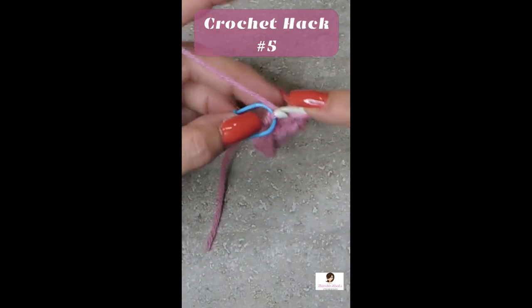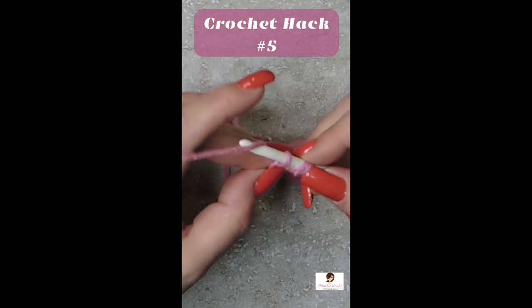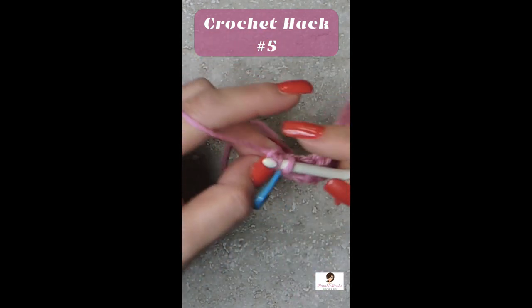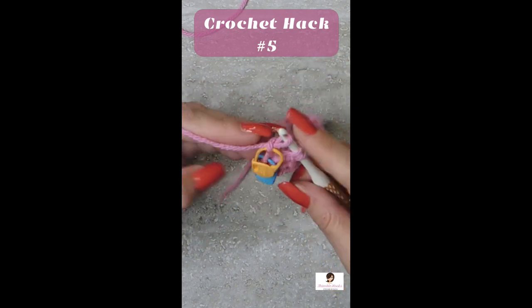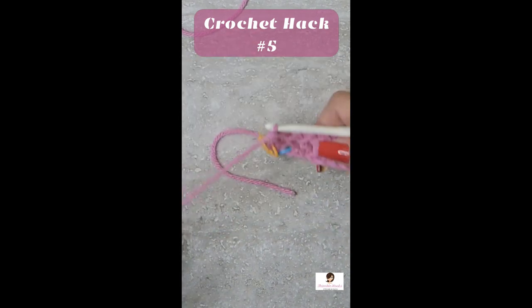So we're going to do that again. Go through that marked stitch. Yarn over and pull through the first loop once. Yarn over and pull through that first loop one more time. That's our new chain that we just made. And now finish your double crochet.